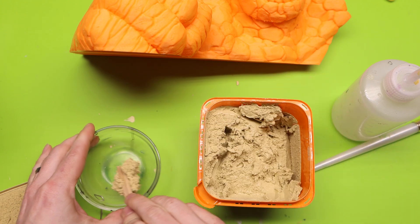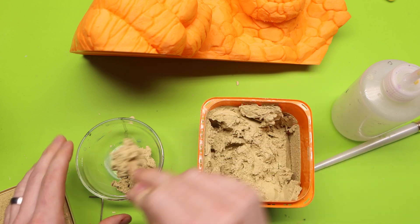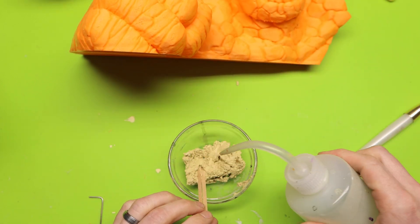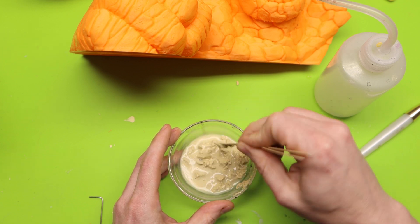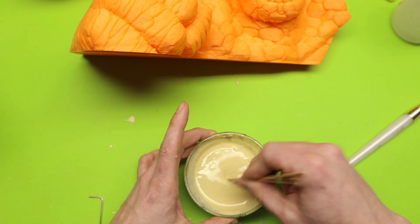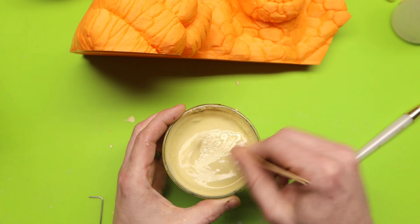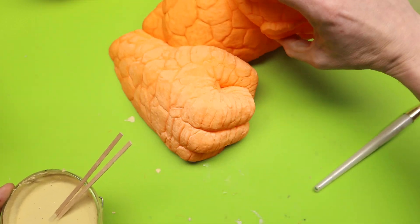First thing I'm doing is grabbing a good amount of this filler putty and putting it in my dish. Now I'll seal the container back up so it doesn't dry out. Then I'm adding some water and getting this really thinned out. I just kept adding water and stirring until all the lumps are gone. You can see how thin I've gotten it — it's a milkshake consistency, if not a little thinner.